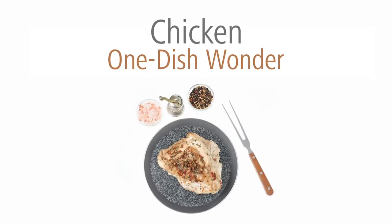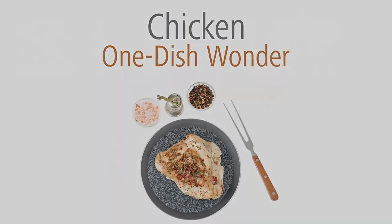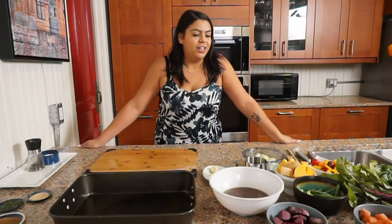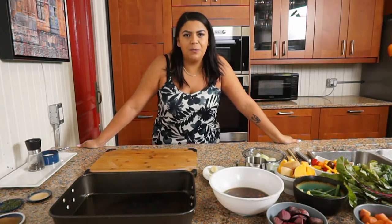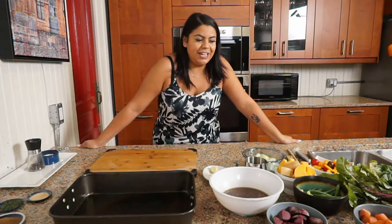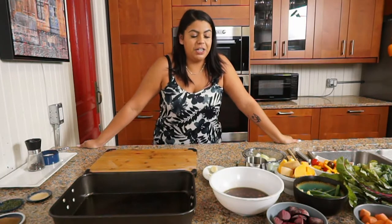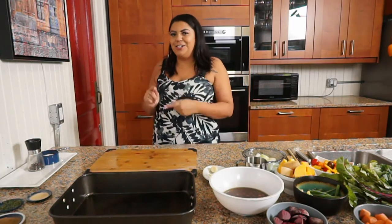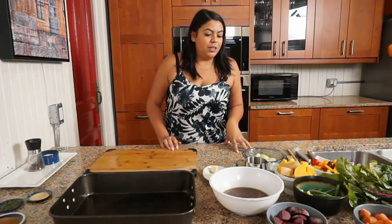So I'll see you in the kitchen. Hello my beautiful people. So we're back in the kitchen today and I'm going to be giving you a chicken one-dish wonder. You could use turkey as well if you want, or venison — even venison would be good in here. But I'm a chicken girl. I love chicken.